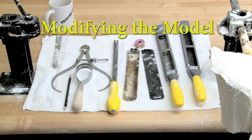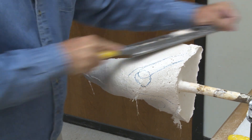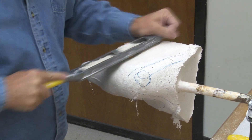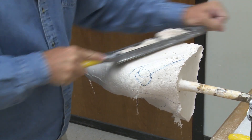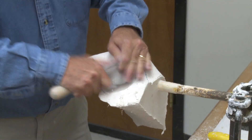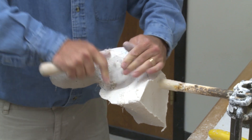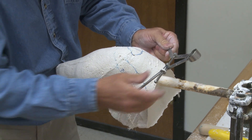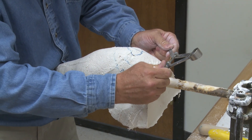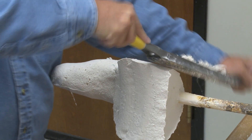Standard tools are used for modifying the positive model. Begin by removing material posterior in the area of the scapula, doing this at the same angle as the spine of the scapula, both from lateral to medial and superior to inferior. Next, remove material anterior at the head of the humerus. These two modifications will determine the AP dimension of the socket. For a patient with a large amount of soft tissue, more material can be removed. For the more bony patient, care must be taken not to impinge on the bony anatomy.